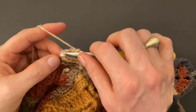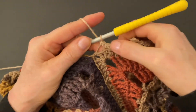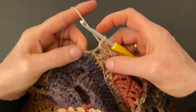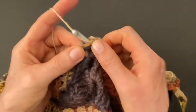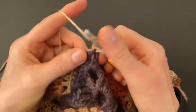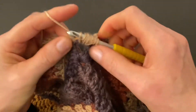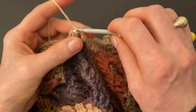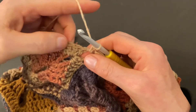Continue the three-chain picot and then six singles into the back loop of the six doubles. At the second seam, make the six singles into the back loop of the six doubles, make a single crochet into the first chain space, then make a five yarn-over puff stitch into the middle space — make smaller loops for a tighter, prettier puff stitch. One, two, three, four, five — leave two loops on the hook, pull through two, then go to the last chain space, make a single crochet, and continue: six singles in the back loops with picots above the chain space.